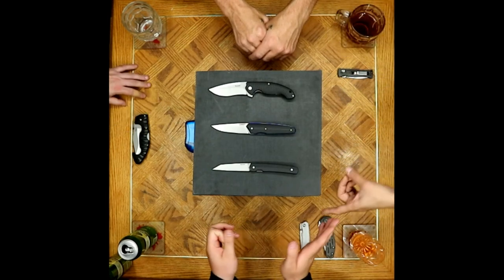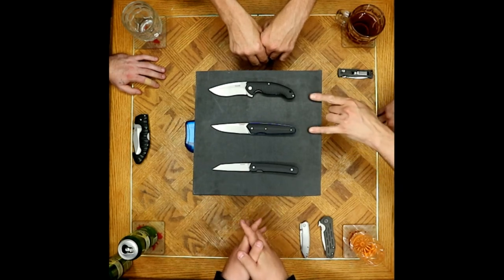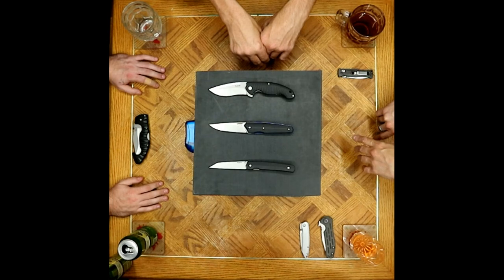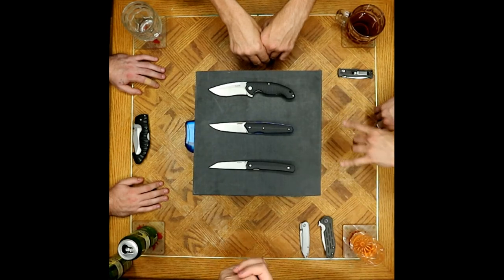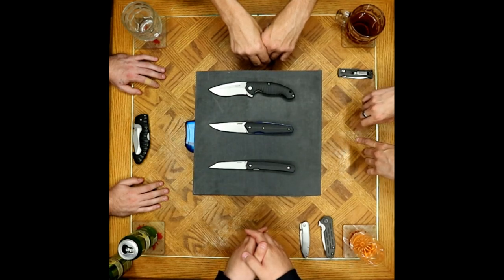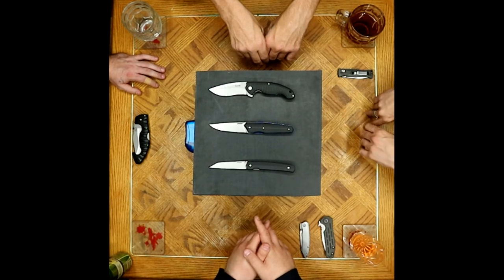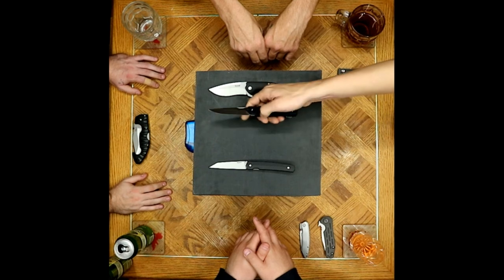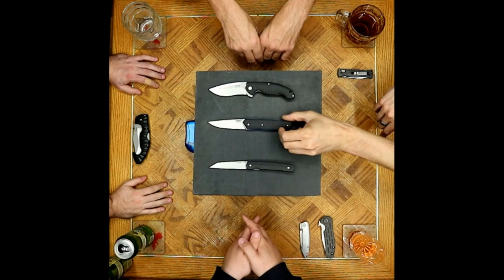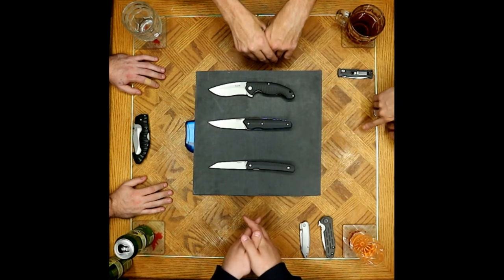Ruike could have so many awesome names for these knives — you could easily come up with names for all three sitting on the table. Maybe using only numbers is intentional because putting names on designs might reveal who's actually designing them, since they come from the Sanrenmu factory. The left-handed clip issue persists — the holes are already threaded in the liner, and he plans to drill through the G10 himself to make it lefty.